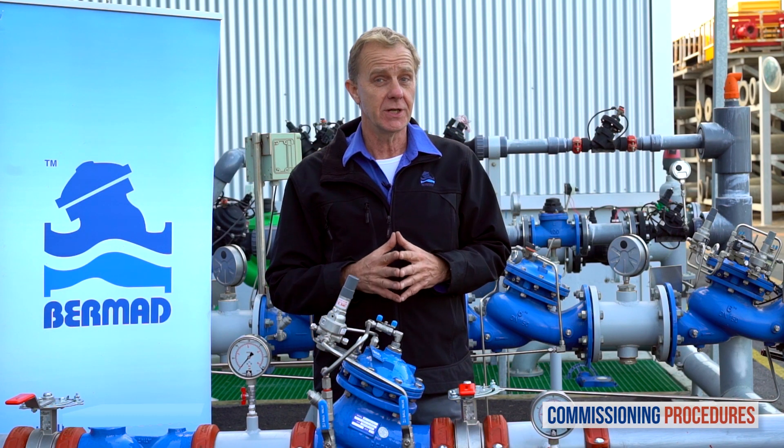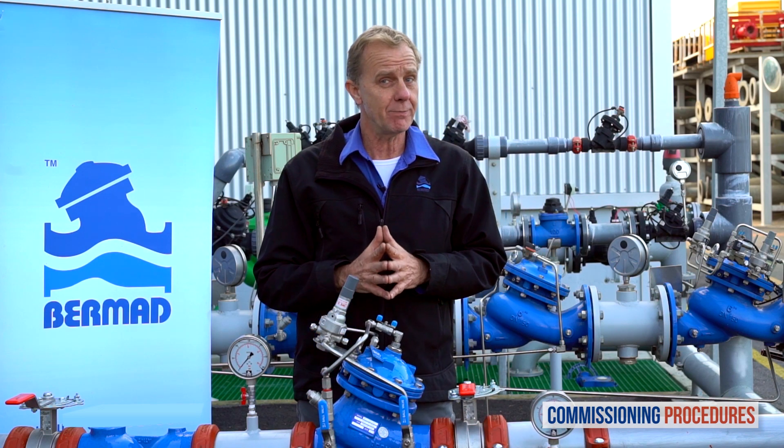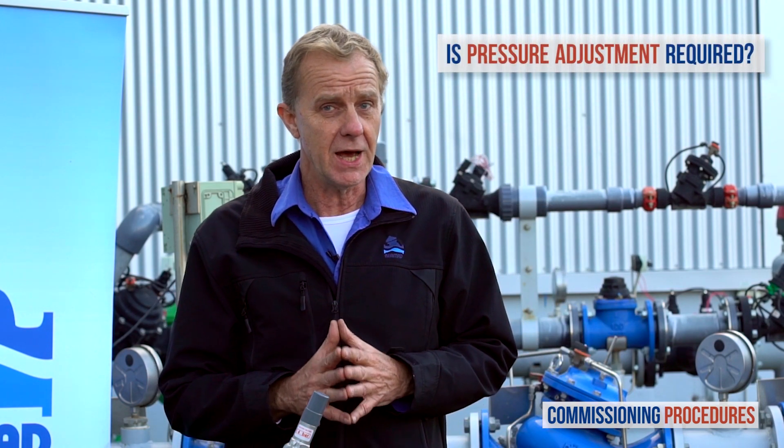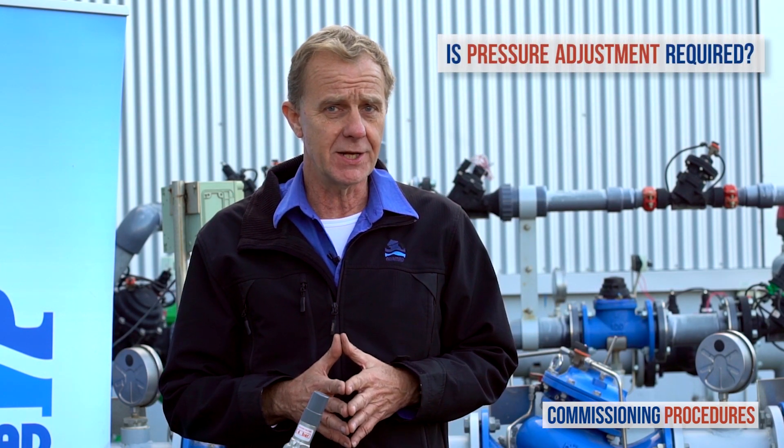Before introducing flow to the station you need to make sure that its preset pressure level is compatible with your downstream pressure requirements. If this is the case you're fine. Otherwise you'll need to adjust the pilot to the required level.